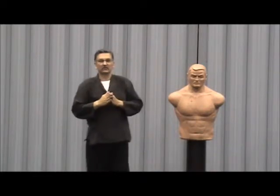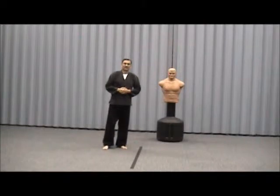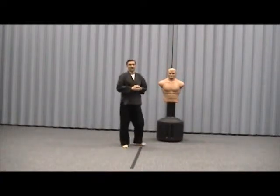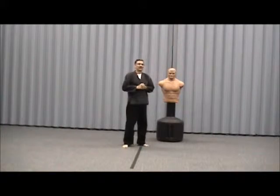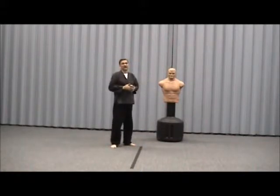Thank you for coming to the Seikosha block section. Welcome to Seikosha. Right now we'll be going into some blocks and some strikes when we do them together. I have Carol Haygood with me to help us. Understand that Carol has not taken any martial arts, so she's new to this.